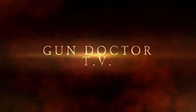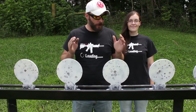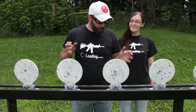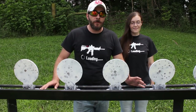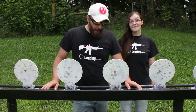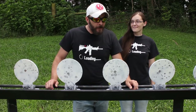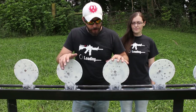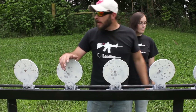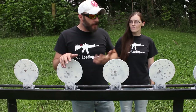Today we're reviewing a plate rack. We have here the commercial grade Challenge Targets plate rack. The owner of Challenge Targets was cool enough to let me borrow this for a few weeks. Now these are rifle-rated plates — you can also get pistol-rated plates, but these are rifle-rated. The whole front guard and side guard are all AR500 steel. It's a really heavy-duty plate rack.